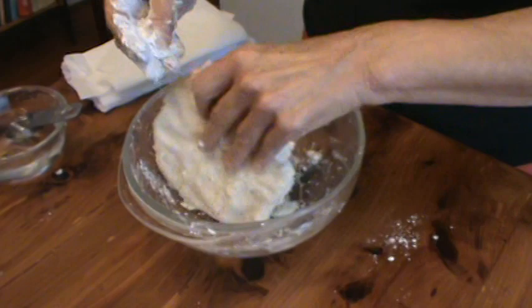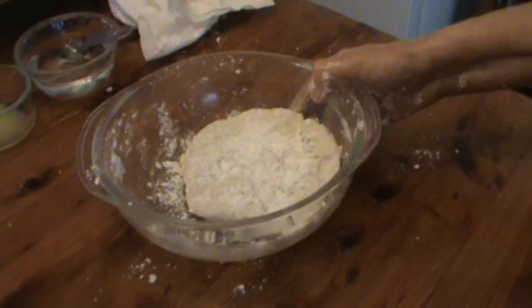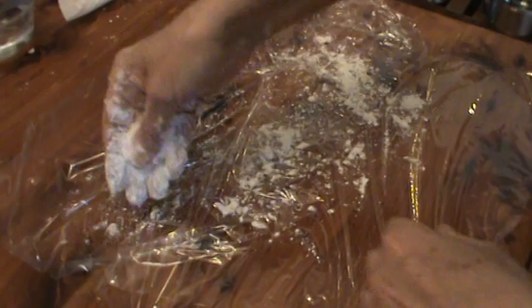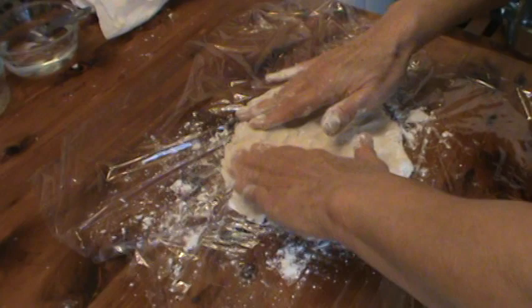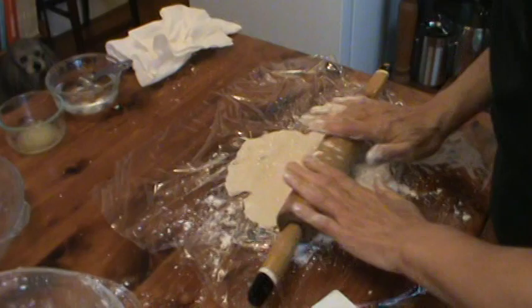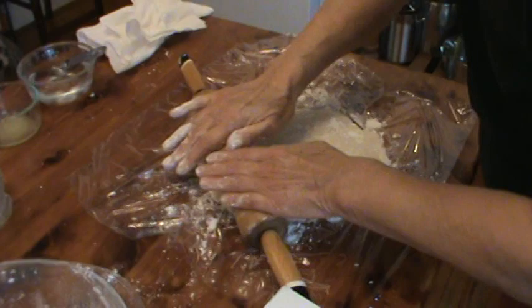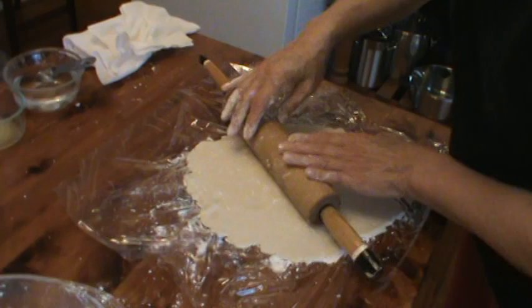Now the next thing we're going to do is roll this out using Saran Wrap, right on the table. First we probably want to sprinkle this just a little bit with some flour, and then we're going to start rolling this out. Mash it out as much as you can with your fingers, doing this very, very quickly. Get a little flour on my roller and just start rolling, going from side to side. Try to keep it in as round a form as you possibly can. I'm going to roll this out to about an eighth of an inch thickness.